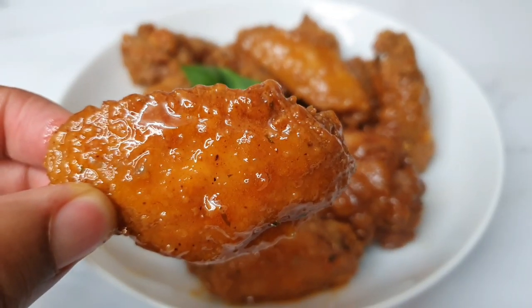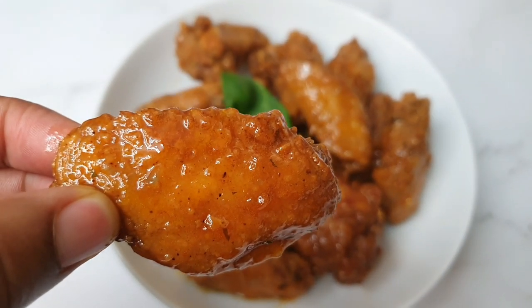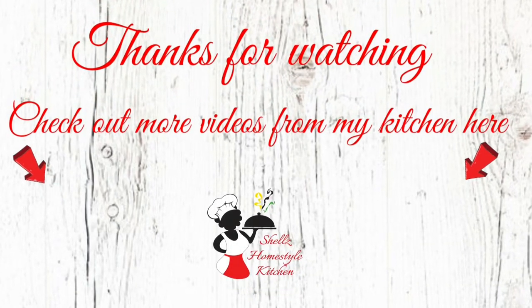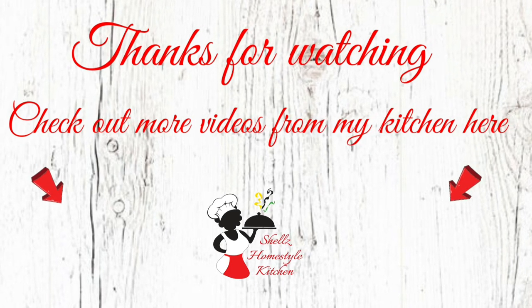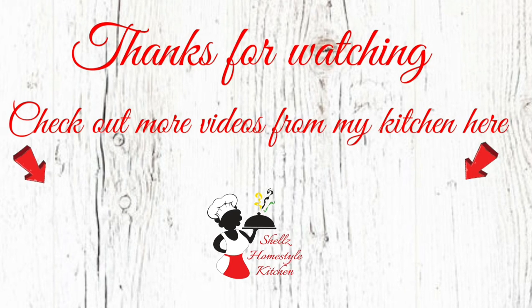Look at that beauty — so, so good, guys. Thank you so much for watching. Don't forget to give me a thumbs up, share the video if you can, and as I always say: aim high, work hard but smart, because the sky's the limit and only you can limit yourself. Catch you in the next video, guys — bye!